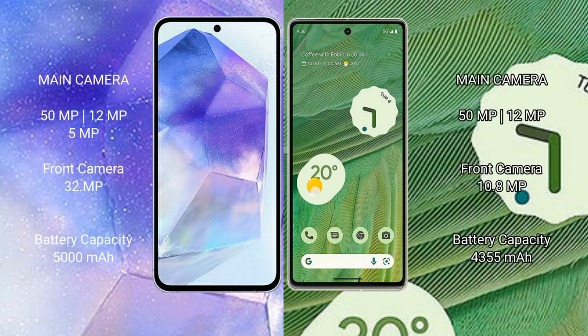Samsung Galaxy A55 features a triple rear camera setup of 50 megapixels plus 12 megapixels plus 5 megapixels, and a 32 megapixel front camera. Google Pixel 7 features a dual rear camera setup of 50 megapixels plus 12 megapixels.